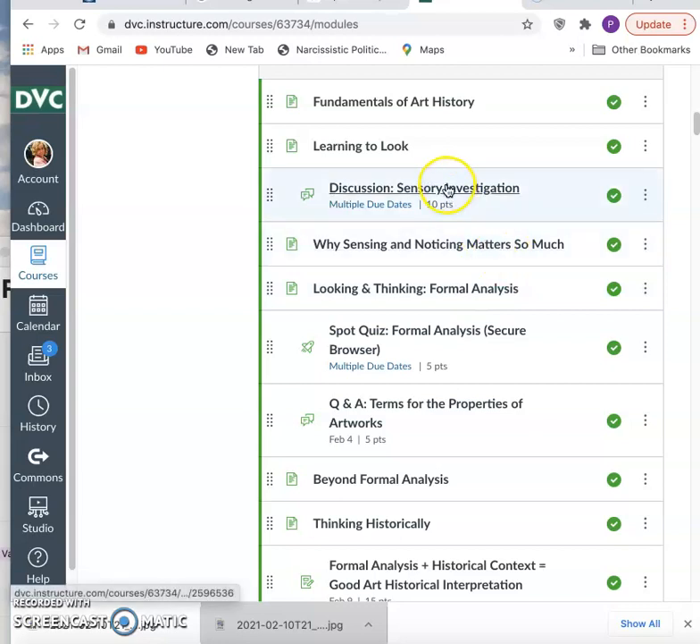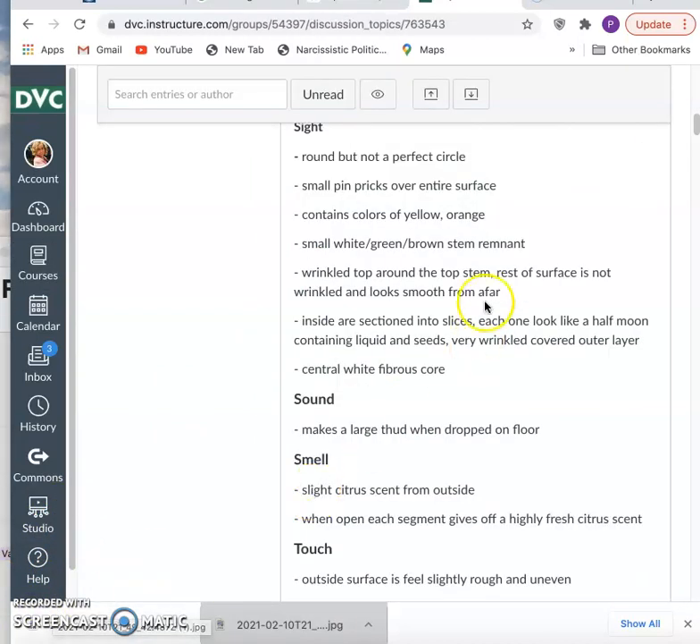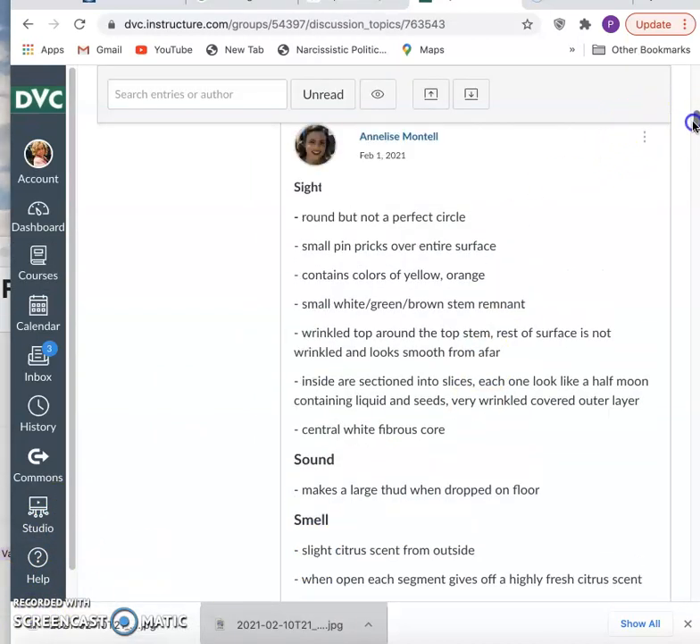The idea of sensory observation links up to the idea of strong description, and this exercise is about you seeing right away how good you can be at description. If you engage your senses directly — if you are thorough, precise, detailed, and very concrete as Annalise is — 'it's round, but it's not a perfect circle; there are small pinpricks over the entire surface.' Look at how concrete and specific that is in terms of the observation and the language itself.